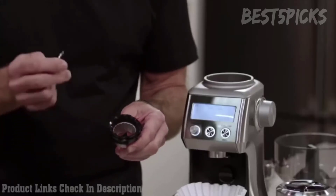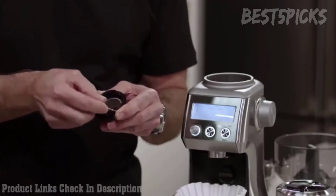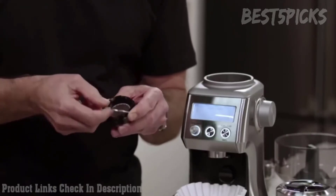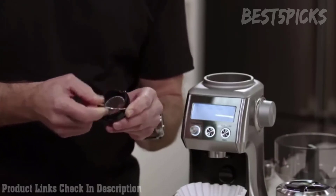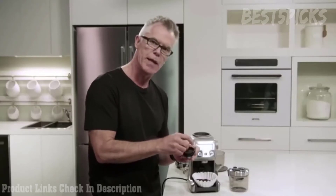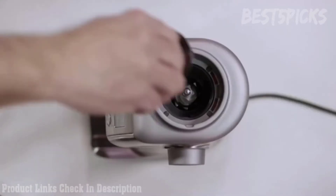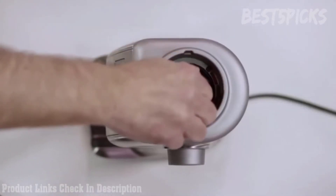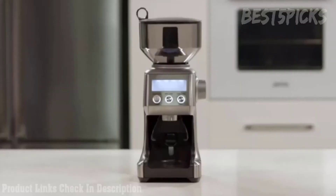Once you've made your adjustment, reinstall the wire handle back into the upper burr body. Use the red index mark as a guide, stretch it across, and make sure it's inserted firmly on both sides. Now reinstall the upper burr in the body of the grinder — align the red mark with the align mark in the grinder body and rotate around until it clicks into the locked position. The Smart Grinder Pro — that's your start to making great tasting coffee.